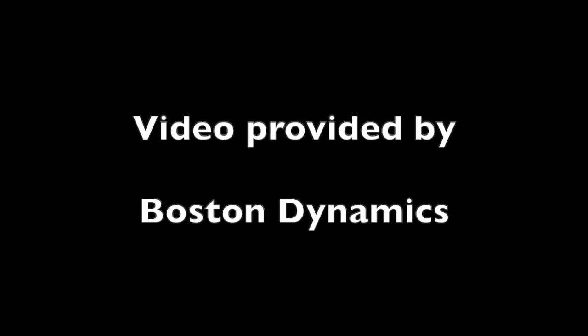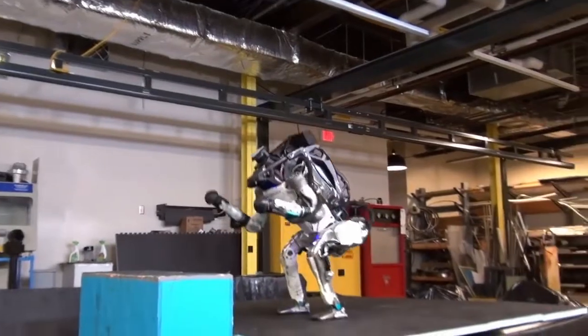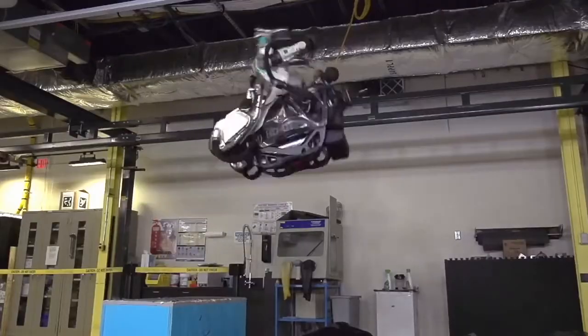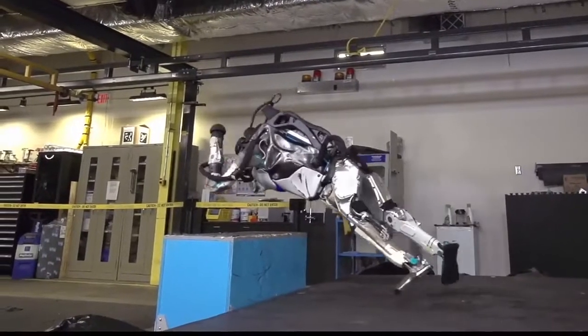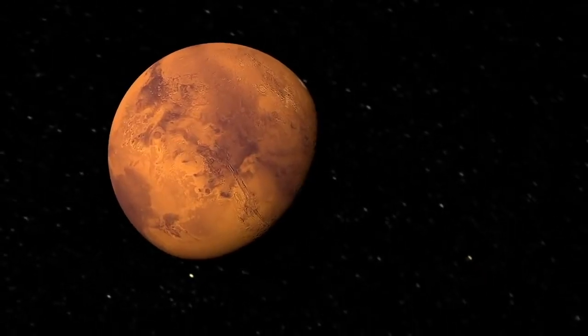And now on to robots. But sometimes even robots make mistakes. I then use my models to explain how robots are used to explore the red planet Mars.